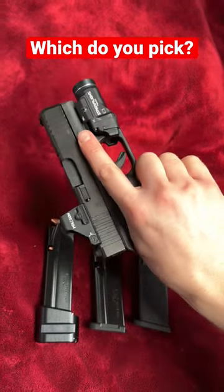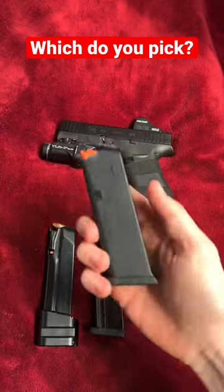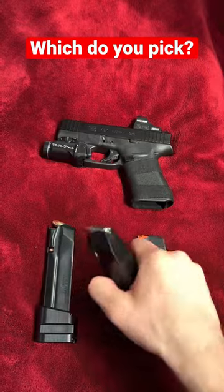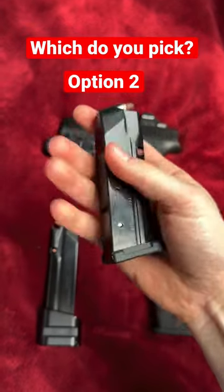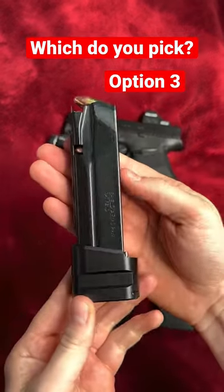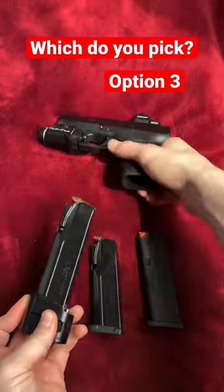Here we have the Glock 43X MOS, a great concealed carry choice. When it comes to the mags, you got several options. You can do the stock 10 round magazine, or you can buy the Shield Arms 15 round double stack magazine, or you can get the Shield Arms 15 round mag with a plus 5 extension for 20 rounds.